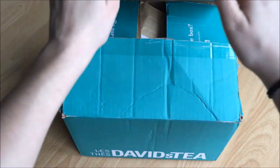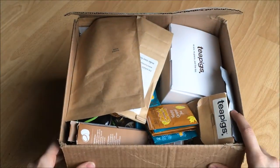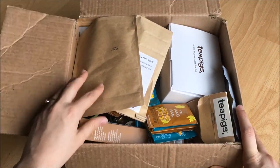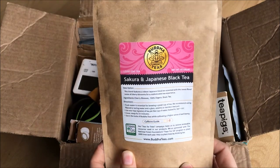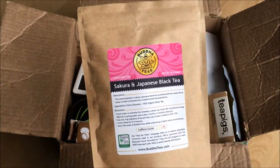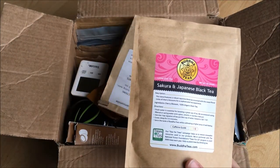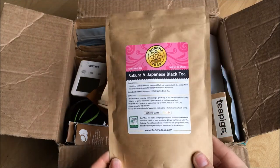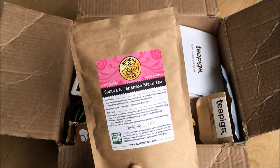All my other tea fits in this box, so let's open up and see the chaos. Tea on top is the Sakura and Japanese Black Tea from Voodoo Teas. They sent this to me for review and I actually did a review on it. I enjoy this tea — it's just very plain and mellow, and when I don't really want to focus on the flavor I can just drink tea.